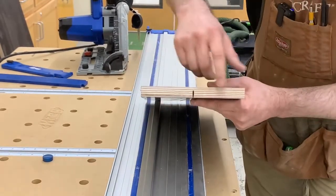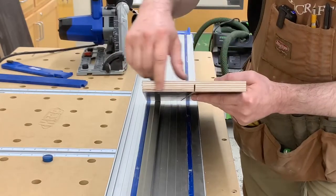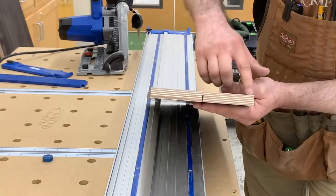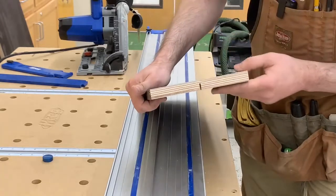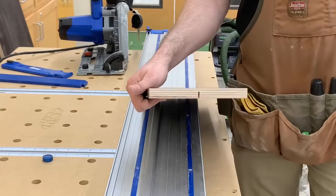This is obviously melamine-coated plywood at three-quarters of an inch — plenty of layers — but look how nice and clean that cut is. No chip-out, no tear-out on either the top or bottom. That's pristine. It's ready to go straight into a cabinet.